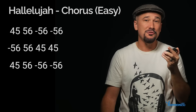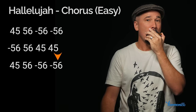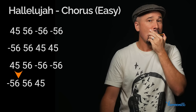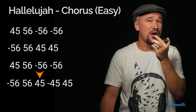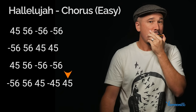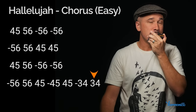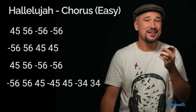The first line repeats verbatim. The last line starts like the second line, then we're going to do draw-blow on four-five, down to draw three-four, and ending on three-four blow. Shall we try the whole thing? Ready, go.